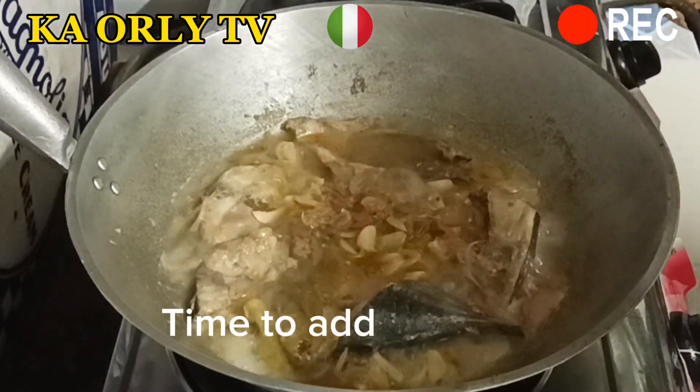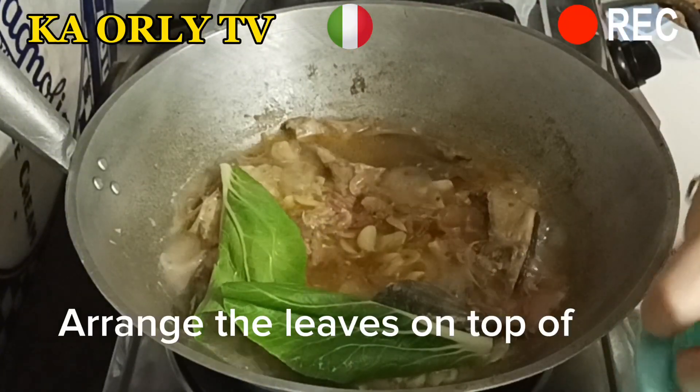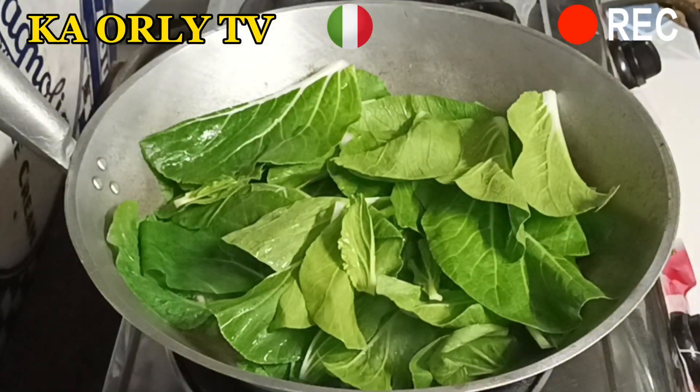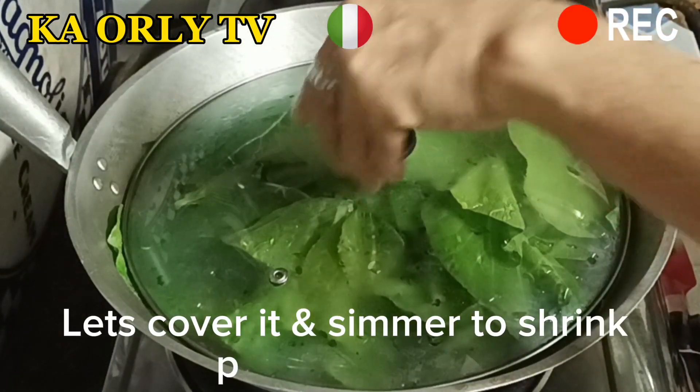Time to add pechay leaves to have vegetables. Arrange the leaves on top of the skipjack tambakol to look nice. Let's cover it and simmer to shrink the pechay leaves.